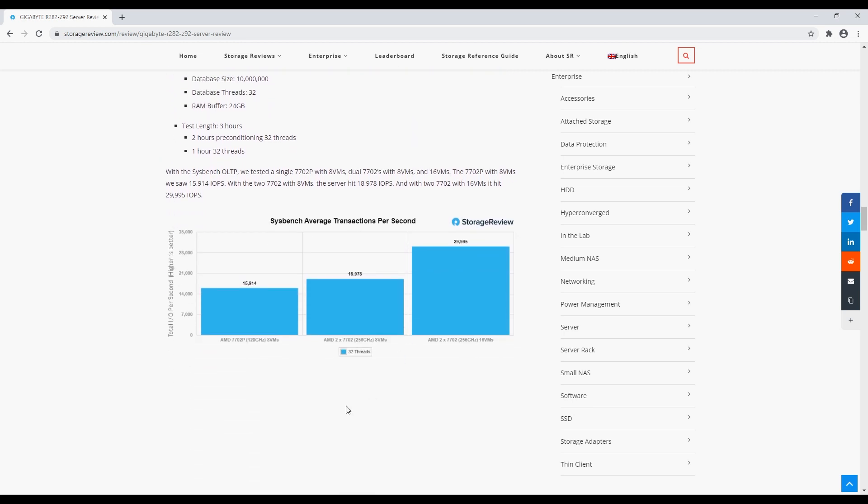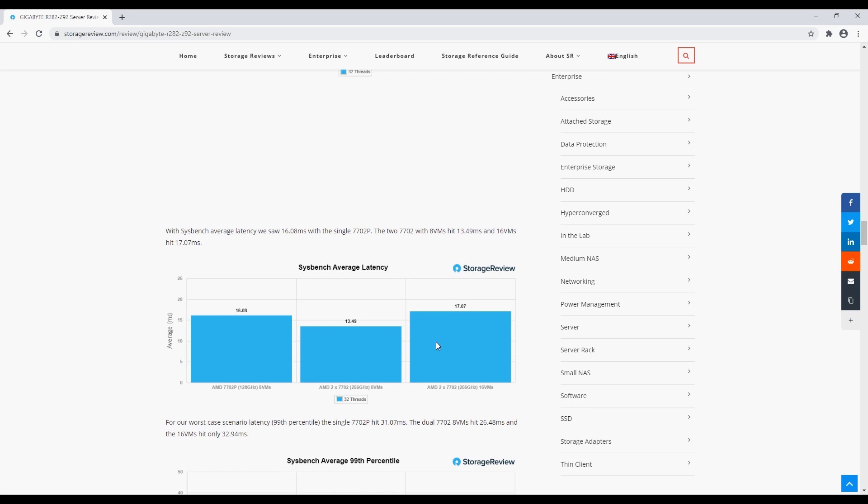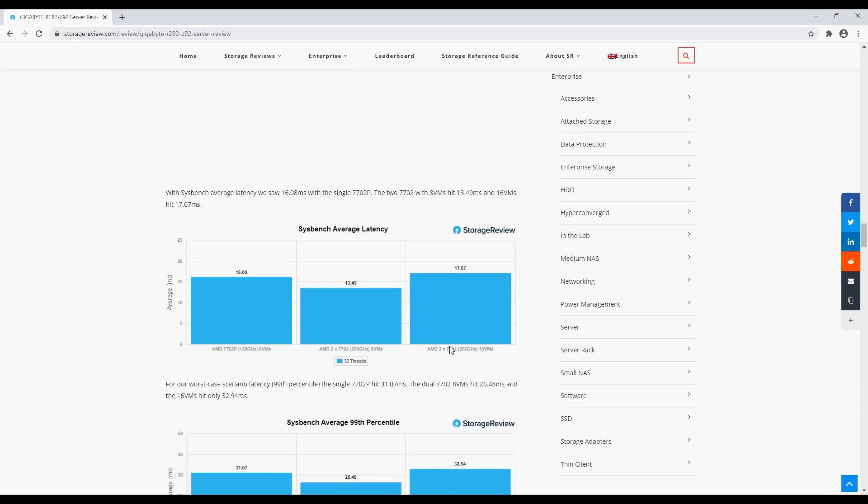Moving to sysbench, we compared it to the single-proc 7702P. With eight VMs on both platforms there's a decent edge — going from around 13,000–15,000 TPS up to around 18,500 TPS going to the dual-proc. And as soon as you went up to 16 VMs and leveraged more of the available clock speeds, you're able to go up to around 30,000 transactions per second, which is very very good — a nice stacking effect.